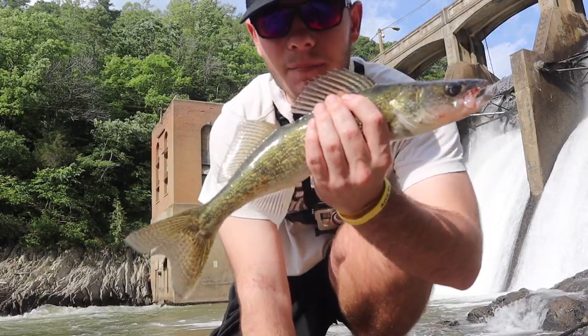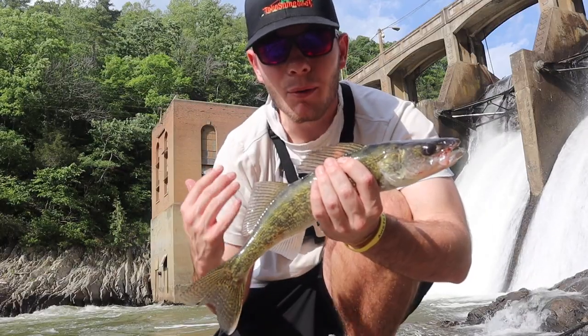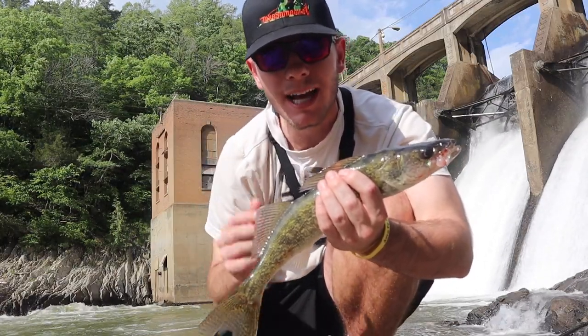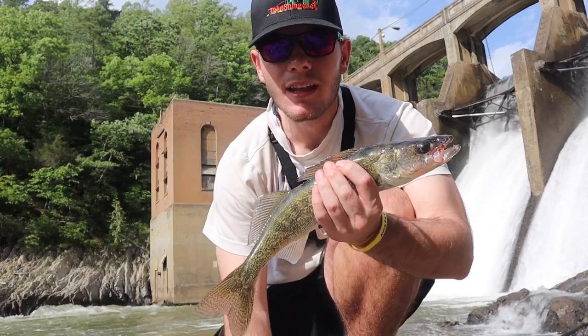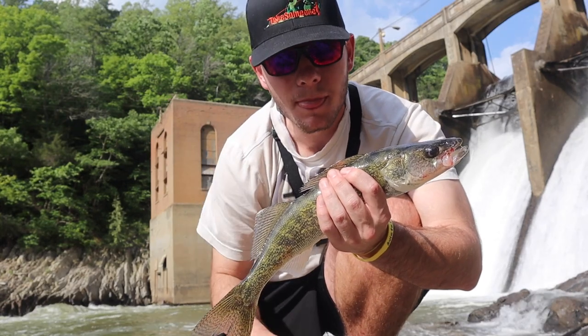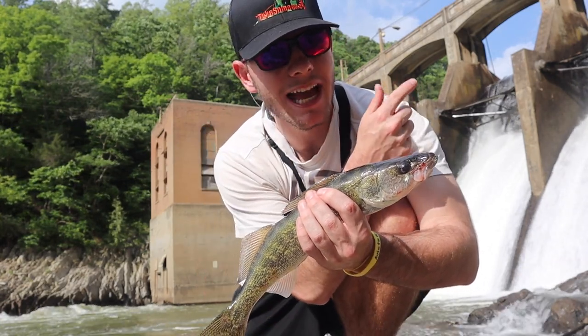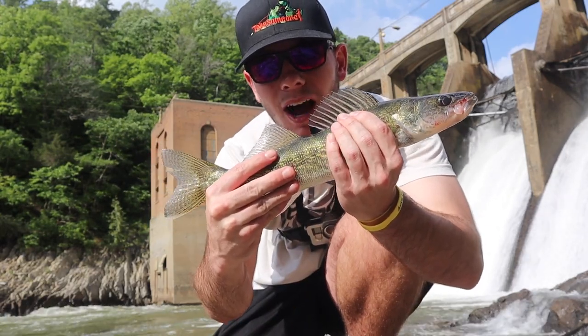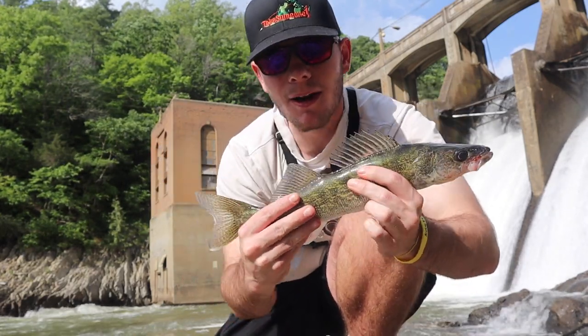I can't believe I just caught it like that. I didn't even know what I had. I wish I was rolling — my GoPro had just died. I tried to get a little bit of it but this camera was off. Let's go ahead and get a release. I've had him out of the water for a while now. We got our first ever walleye, baby. Let's go!